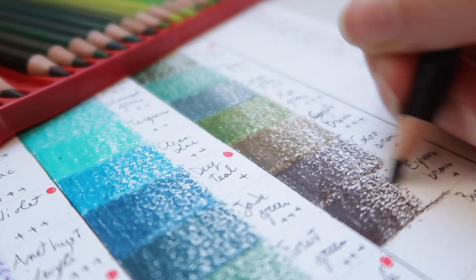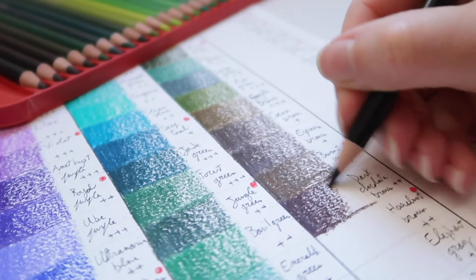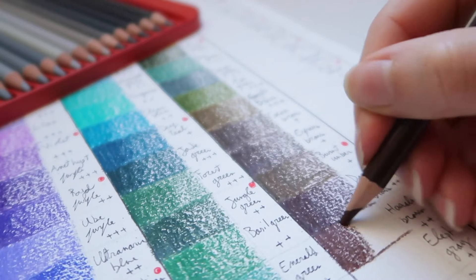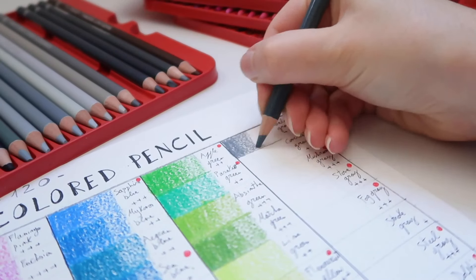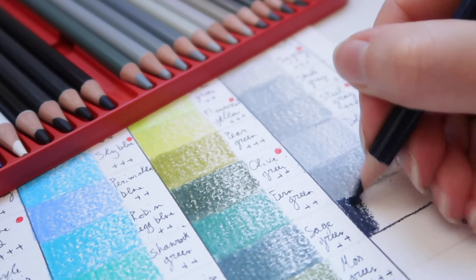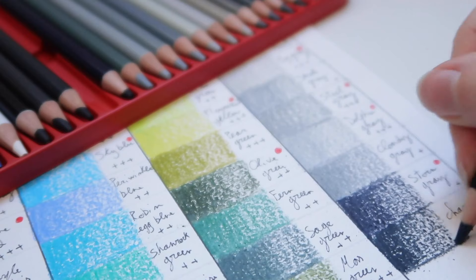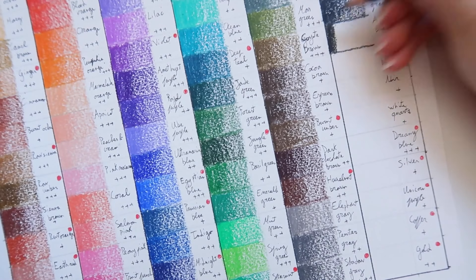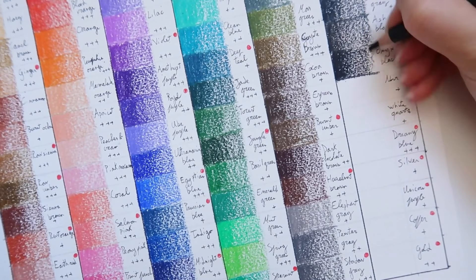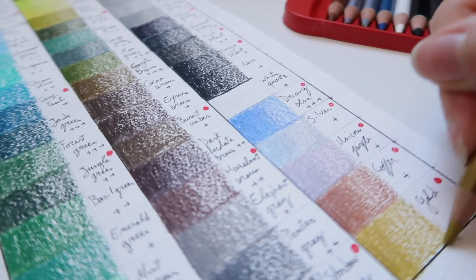With colored pencils, the more color variation you have the better, to suit any palette for any type of painting. With watercolor pencils you can have a smaller selection since you can blend colors wet to create new ones, whereas with regular pencils you can only use them dry. If you can afford the 120-set it would be a good investment for the wide variety, although the 72-set is already good enough. Arteza also offers a 48-color pencil set, so at the end it all depends on your budget.